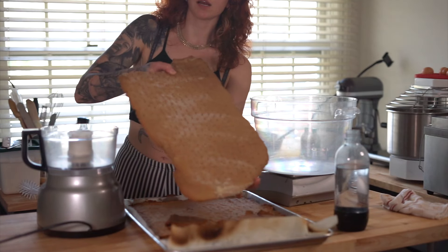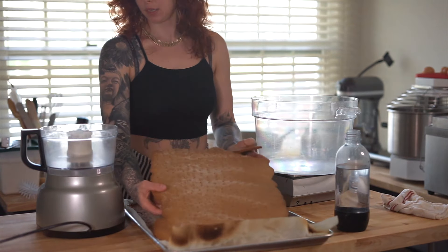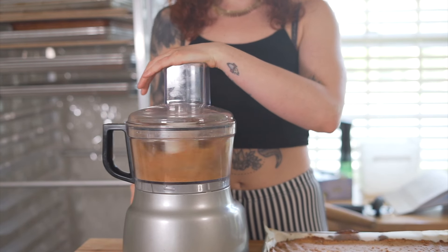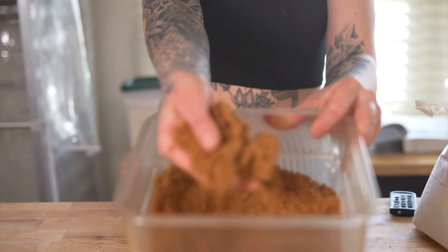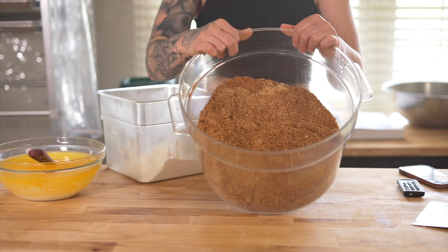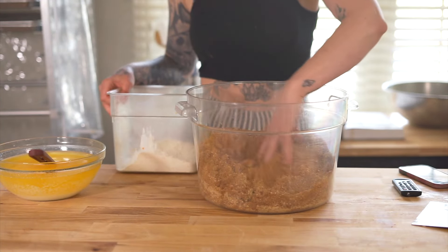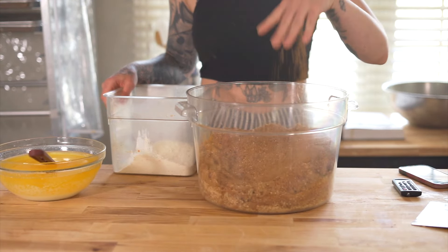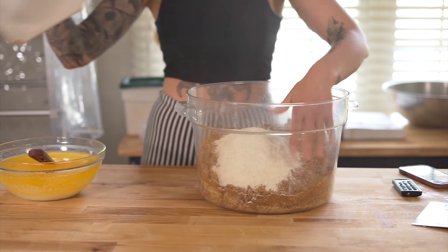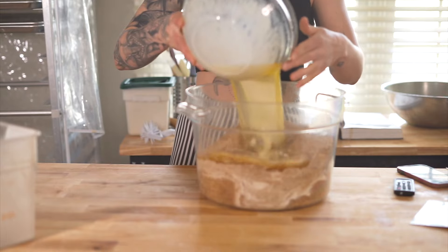After baking our graham cracker for about 20 minutes at 350, here is our result. We're going to pulse it in the food processor until it's a crumb, crumby texture. Here's our beautiful graham cracker crumb — don't pay any attention to the quantity I have, I'm making a lot for this weekend. I have my ground up graham cracker crust and I'm going to add in the rest of my dry ingredients, which is flour, salt, and sugar, and give this a little mix, and then we're just going to mix in our melted butter.